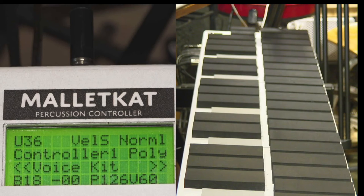The Mallet Cat has a beeper. You notice that every time you change your kit or you change your value, you hear it go beeping. That can drive you nuts — it drives me nuts.